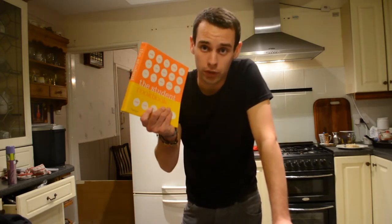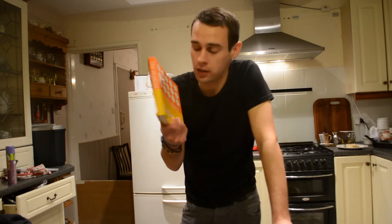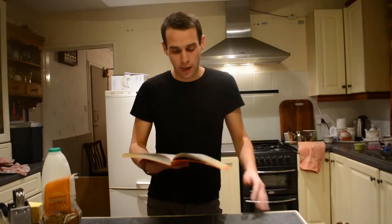Welcome to my little cooking video for students. I myself am a student. I do live at home with my parents, so that does actually mean my parents cook for me every night. But they are away at the moment, which means I have to fend and survive. Because I've got this book — my mum bought me this book, The Student Cookbook, which has been my little bible.